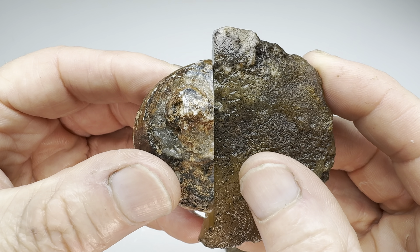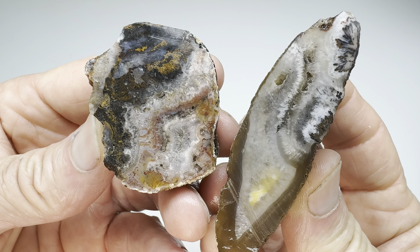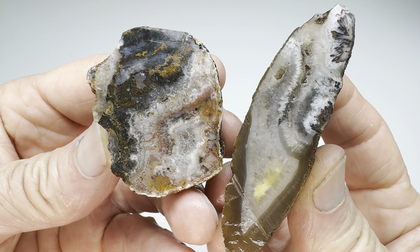Are you ready for the rock off? Which rock wins? They're similar in a lot of ways, right?